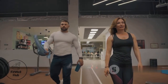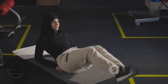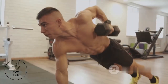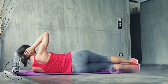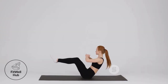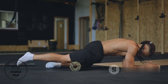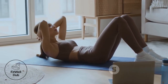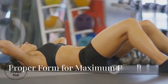Ready to build a core of steel? We're ditching the crunches and focusing on exercises that mimic real-life movements. Here are your core powerhouses: Plank — the king of core stability, engaging your entire core to maintain a straight line from head to toe. Side plank — targets the obliques, crucial for rotational power. Russian twist — builds rotational strength and stability. Hollow body hold — strengthens your core and improves body control. Dead bug — engages deep core muscles while improving coordination and stability.